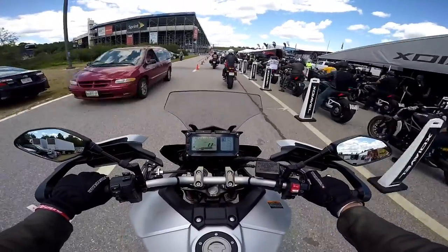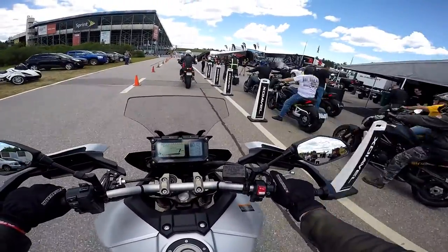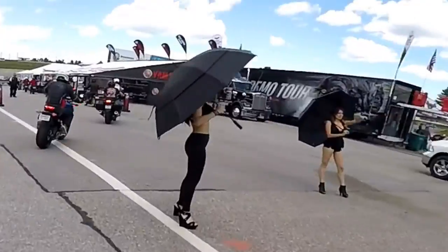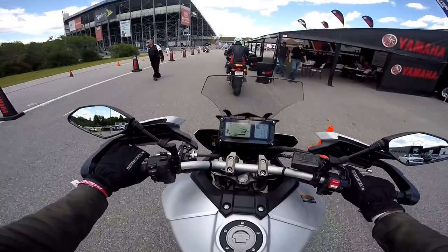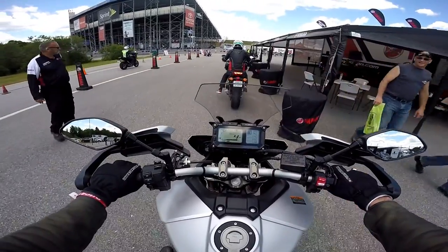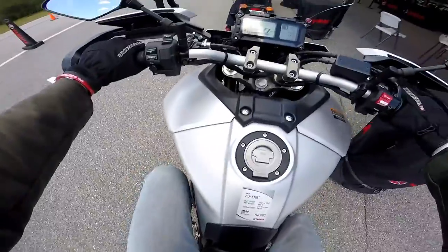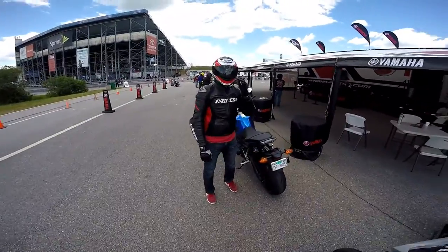These guys going out on the Ducati Diavels are going to have a hell of a good time. And there we go, here we go.